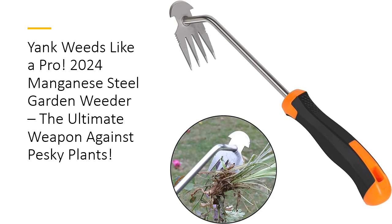Crafted from high-quality, rust-resistant Manganese Steel, this tool effortlessly uproots even the toughest weeds. Its lengthened handle design ensures that you can weed without bending, making it a must-have for both seasoned gardeners and beginners alike.